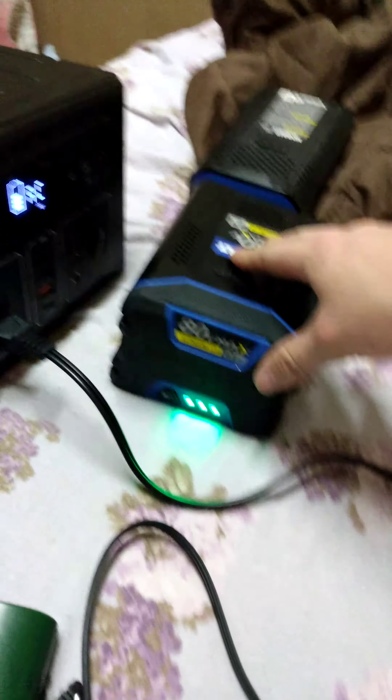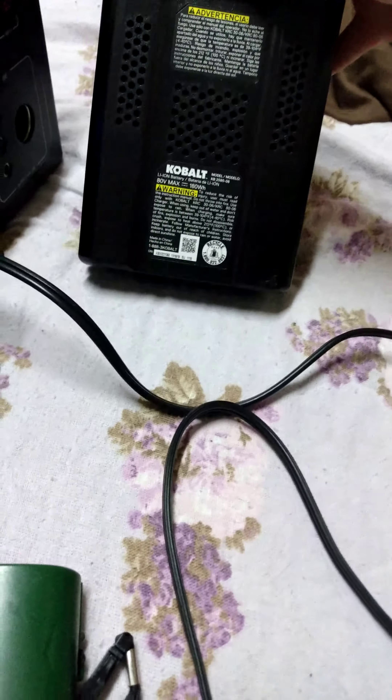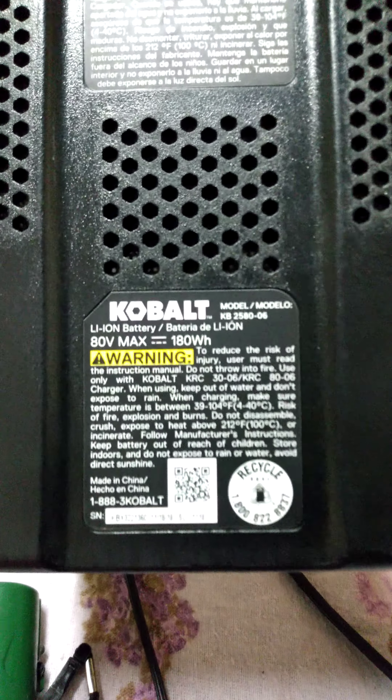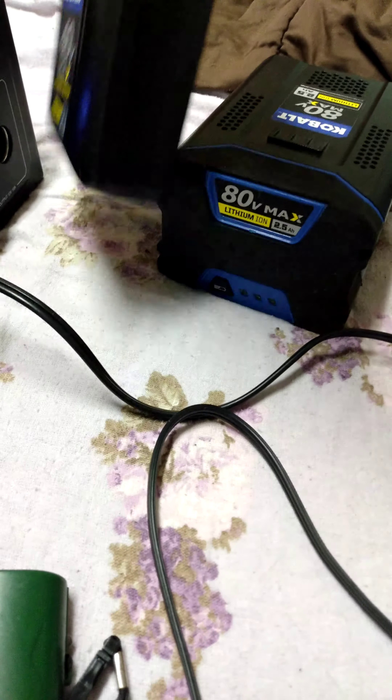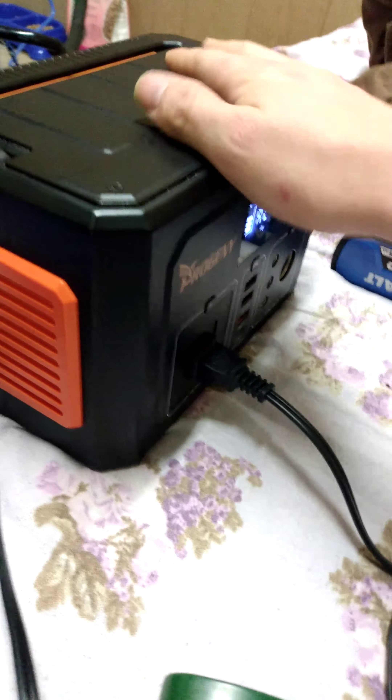I'm not charging this because it will go over — this unit is 351 watt hours. This right here is 172 watt hours, this one is 180 watt hours, and this one will be 190 watt hours. So if you do the math it will go over the capacity of this unit and this one will be dead.